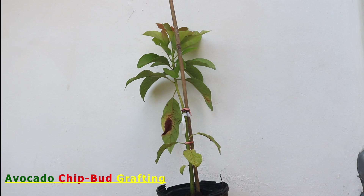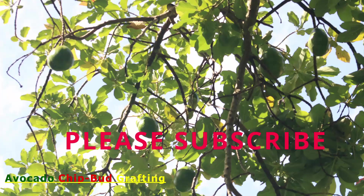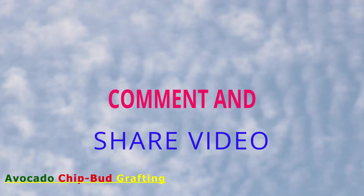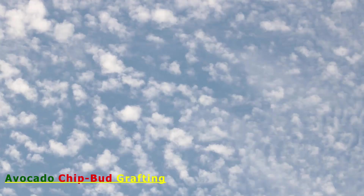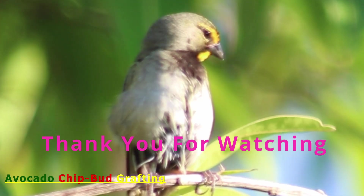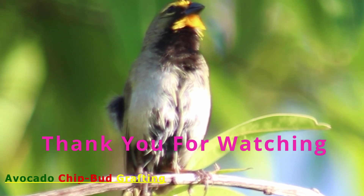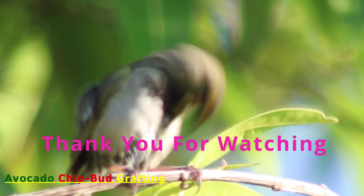After buds have stopped appearing on the stock — which is an indication that the stock has accepted the grafted bud as its main shoot — the budded plant can now be planted in the field or sold. If you have been aided by this video, please subscribe to the channel, leave a comment, share the video with friends who have similar interests, and click on the notification bell so you will be informed when another video is posted. Thank you for watching, and until the next time, take care of yourself and others.